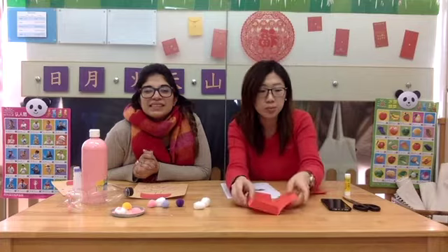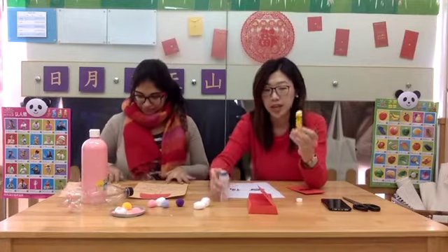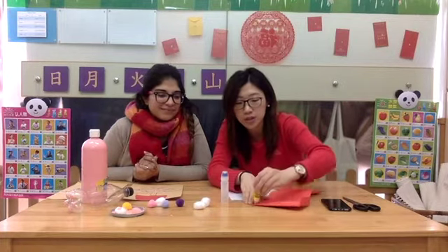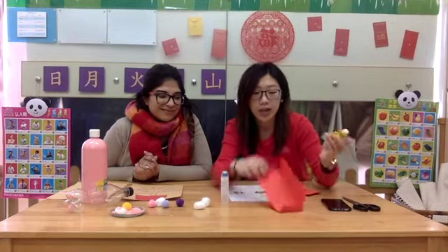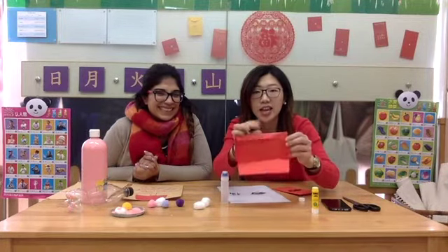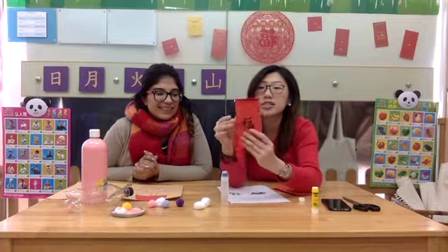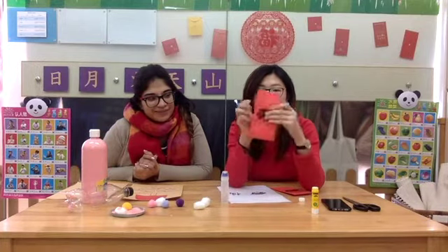First of all, we will need to put glue on the side. You can use a glue stick like this, or wet glue like this. Children, first you put glue on the long side, and then you fold it in. Next is the bottom — put glue on the bottom part, fold it in, and keep the glue on the sides. Then tap, tap, tap and stick it on the glue. And this is the red packet!